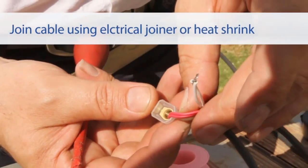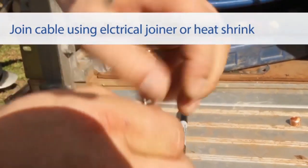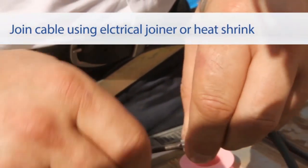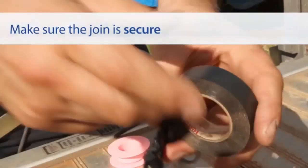To connect the two cables together, join the wires separately to the new cable's wires. Twist each connection and then fold it down onto itself. Secure the join by clamping it. The connection should be weather resistant, so cover the join with electrical tape and make sure that it is secure.